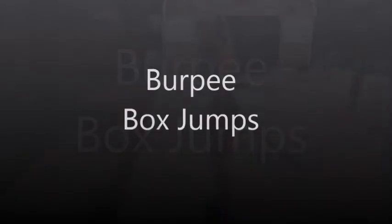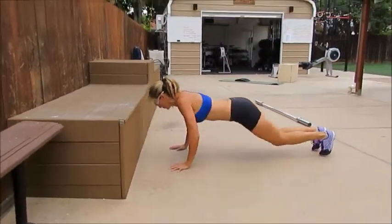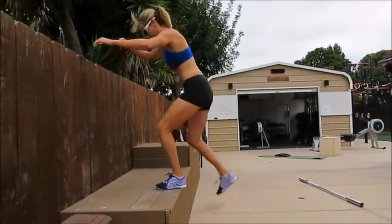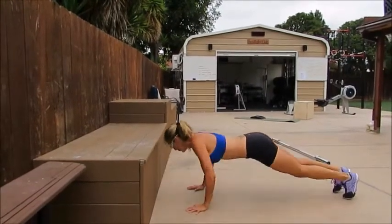There are two points of performance for burpee box jumps. The first one is make sure your body is all the way flat on the ground at the bottom of the burpee. The other one is make sure your hips are fully extended at the top of the box jump and you're standing straight up.